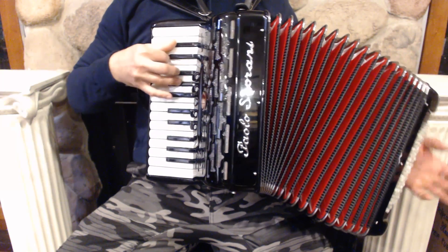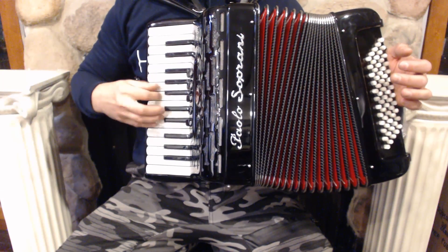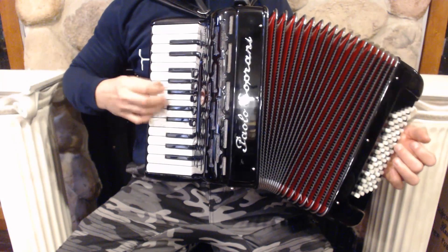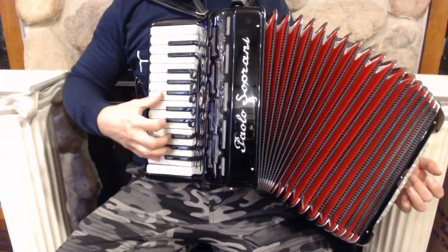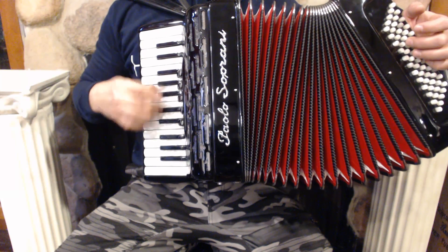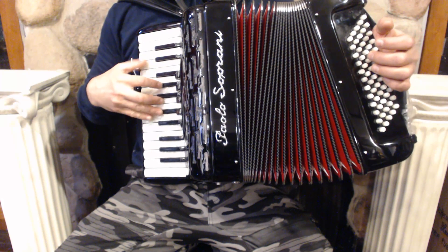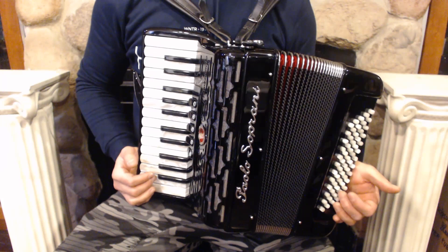We'll be right back. On the bass side we have 60 bass buttons and 4 sets of reeds.